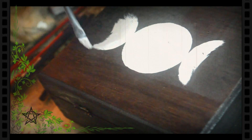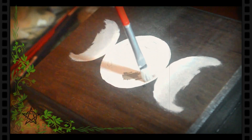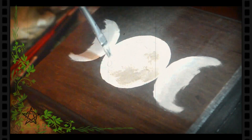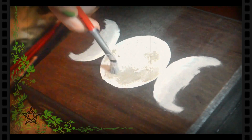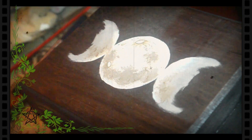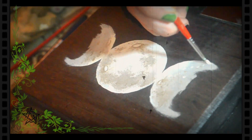Con acrílico gris extiendo los dos semicírculos laterales. Y con un tono más oscuro comienzo a trazar sombras azarosas. Dibujo unos círculos simulando ser los cráteres. Luego, con blanco, perfecciono las líneas.